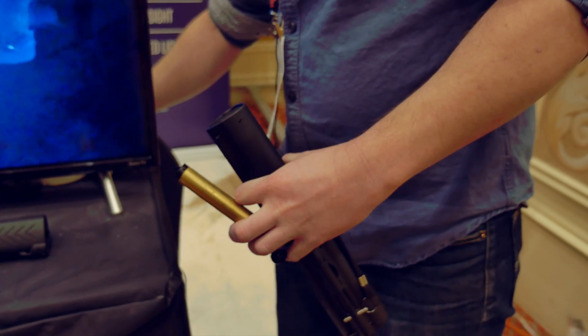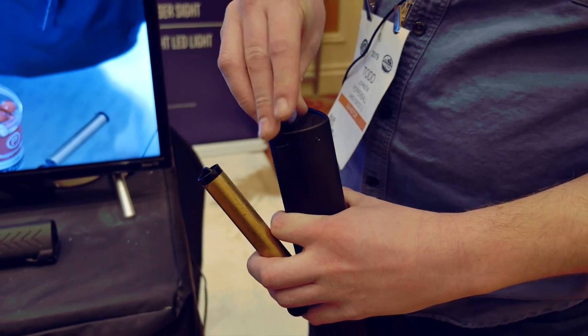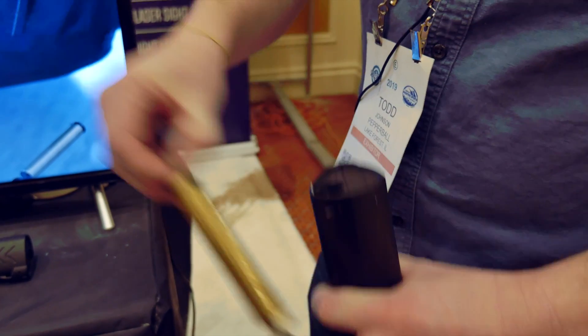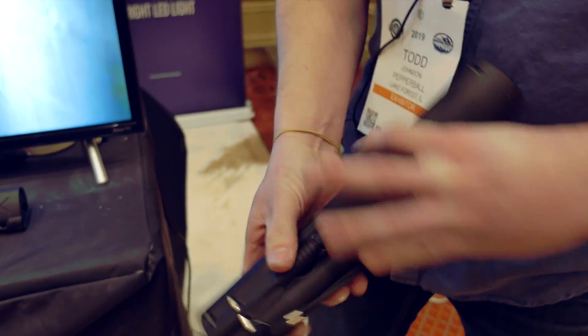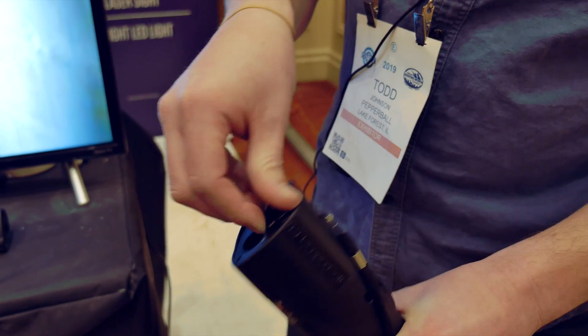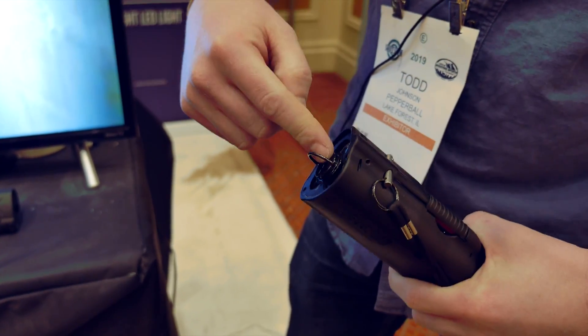To reload, you just pull the plunger out. Take your five pepper balls, drop them in, take your follower, put it back with a quarter turn — you're reloaded. Your CO2 goes up top here; you simply unscrew the ram all the way, drop your CO2 skinny end down, and close that back.